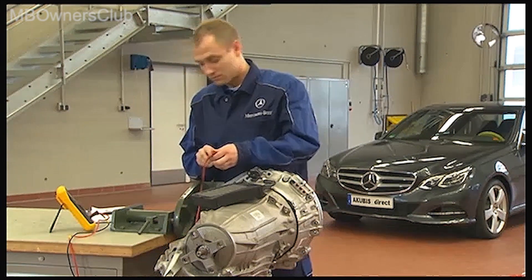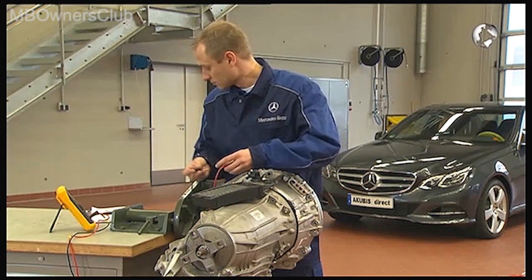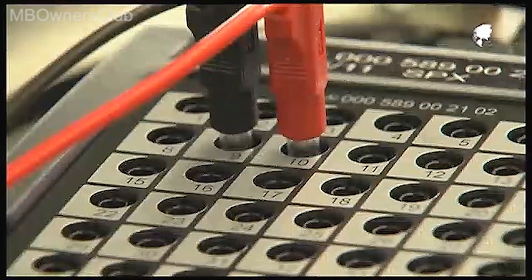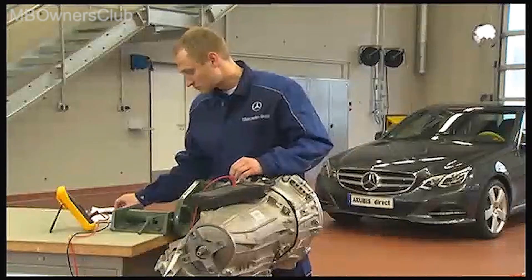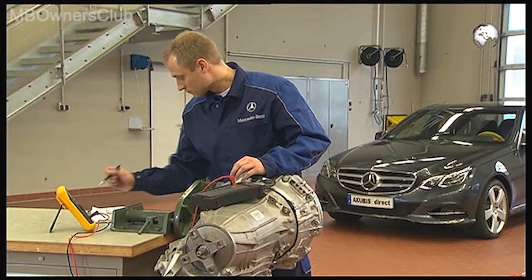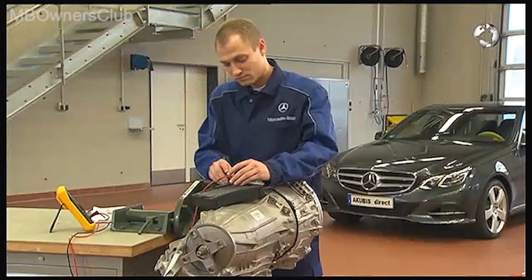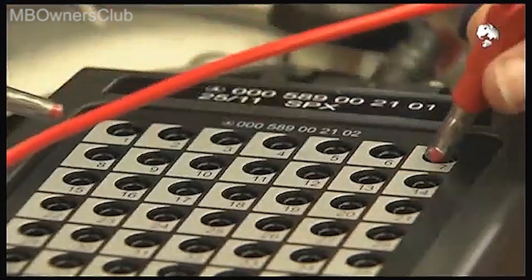With the digital multimeter, check the interlock of the transmission on the test box between pin 9 and pin 10. Enter each measured value into your test report. Then check the temperature sensor between pin 7 and pin 8.